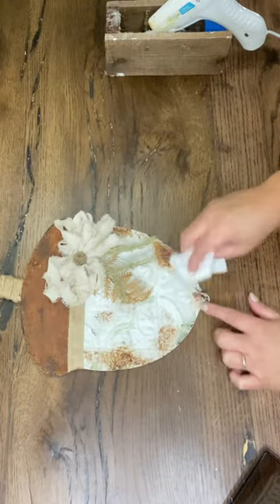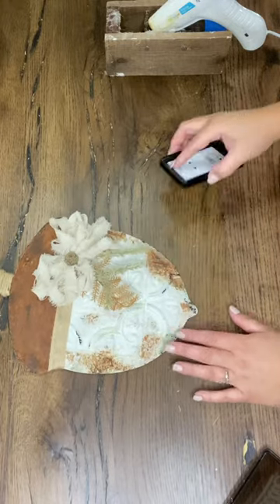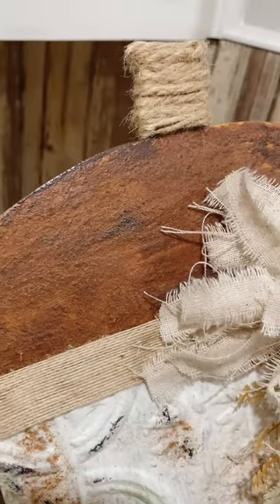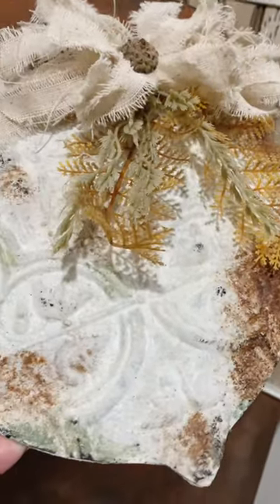One of the things I did on the bow — you can see how it's loopy at the top — I actually went in with my scissors and cut all those loops because I wanted a more rustic looking bow. I also decided to add another piece of that orange fern floral, and I think it's perfectly balanced now. I love the way it turned out.